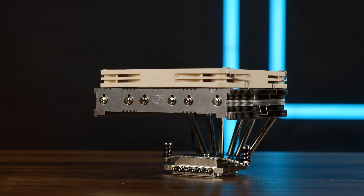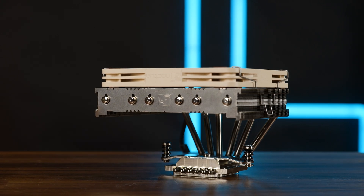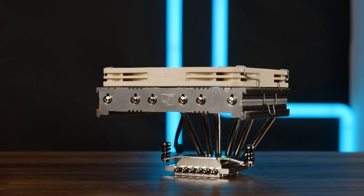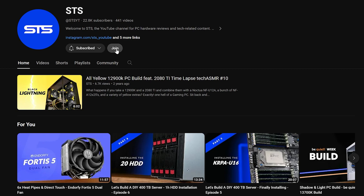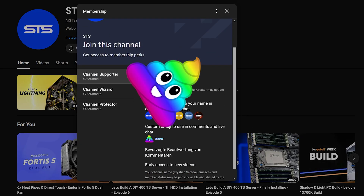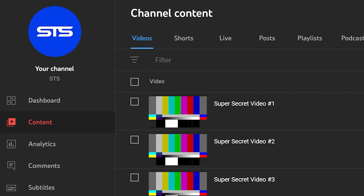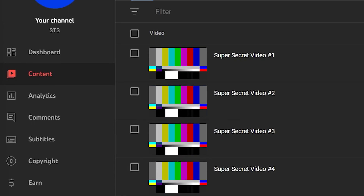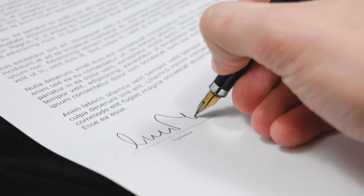This should be everything on the generational update of small form factor coolers. A huge thank you to Noctua for sending this one over. On a side note, we have a Discord server — link is down below. We also have channel membership, so if you're planning to sell your soul for an OG poop emoji, that's one way to go. Otherwise, I release content to all members two to three weeks in advance, except for NDA stuff — because I don't want to get sued.